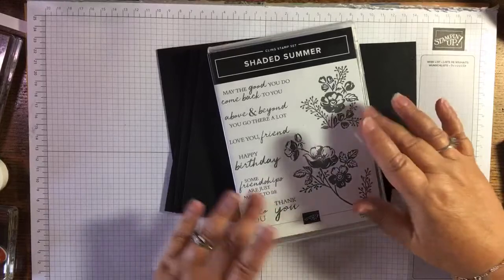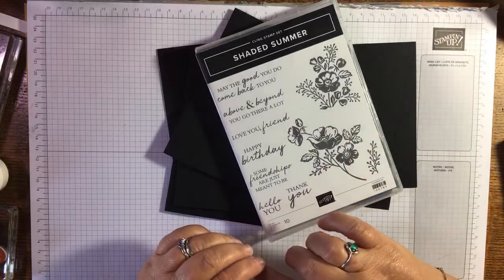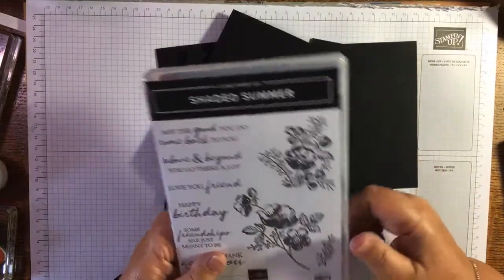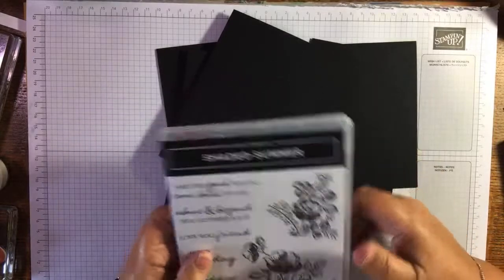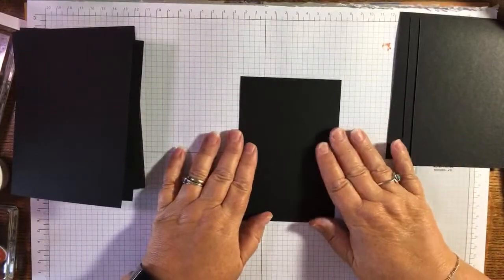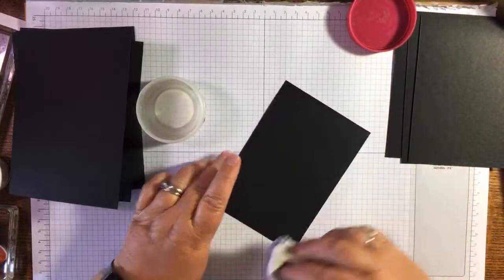The technique I learned years and years ago — black magic — is that you stamp, white heat emboss, and then you colour the embossing with your alcohol markers. Our Stampin' Up alcohol markers are our Blends. I'm going to have a go; I thought I'd look for some company. I've got black card blanks and black layers, so I'm going to use my embossing buddy to take the static off and remove any greasy fingerprints.